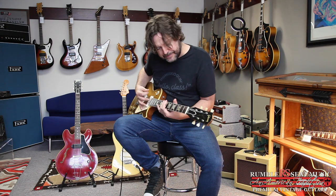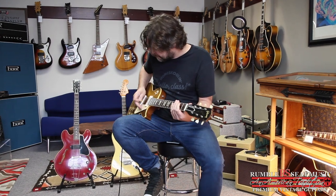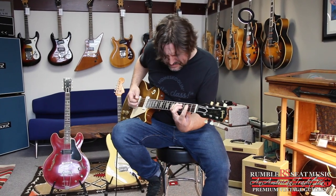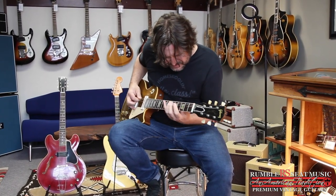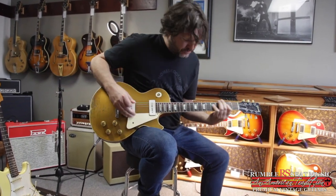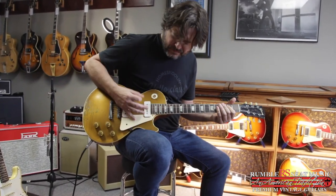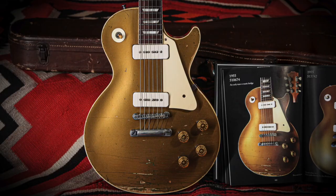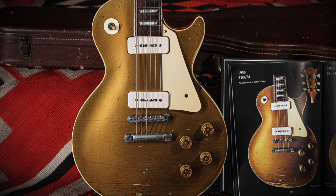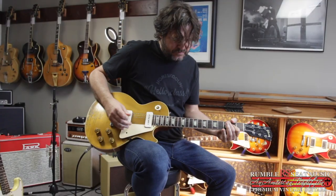Here's the bridge pickup. Tone control all the way up.